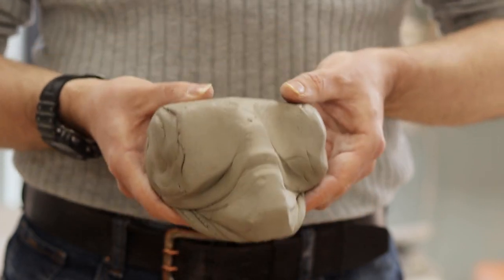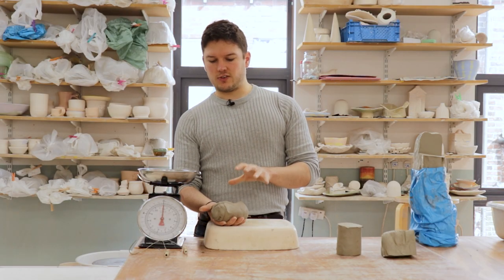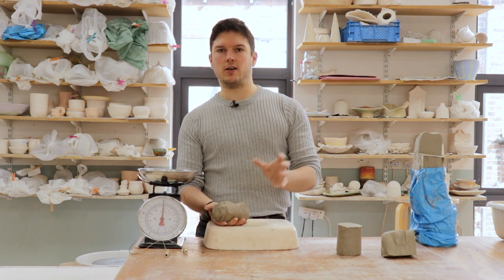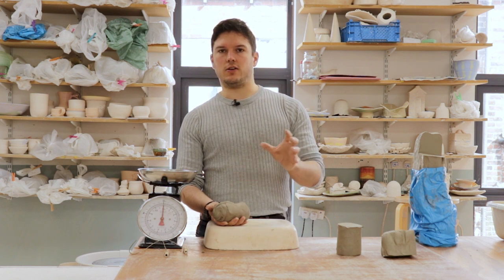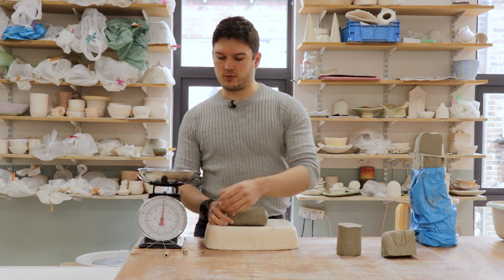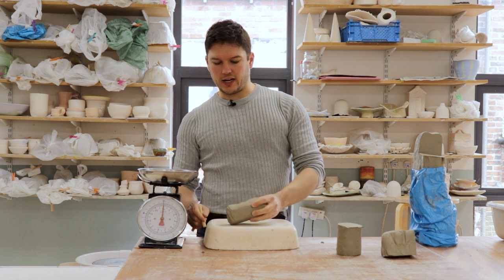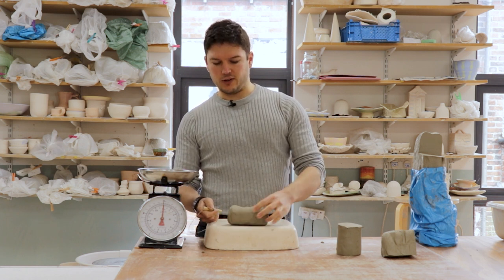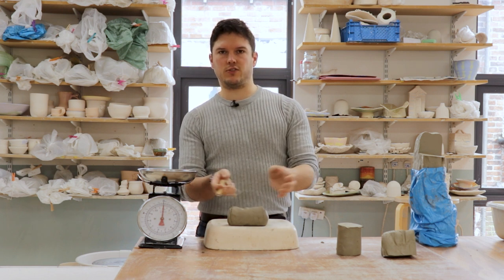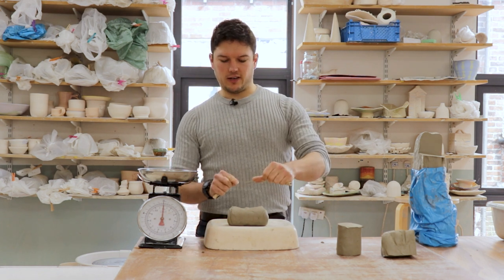The reason for kneading two pounds of clay at once is that it's twice as quick — if you were to knead every one pound piece individually you'd spend the same time on each piece. By kneading two pounds at once we've done twice as much work in the same time. It's also a bit easier to get your hands around two pounds; trying to knead one pound at a time tends to get a bit fiddly and cramped.